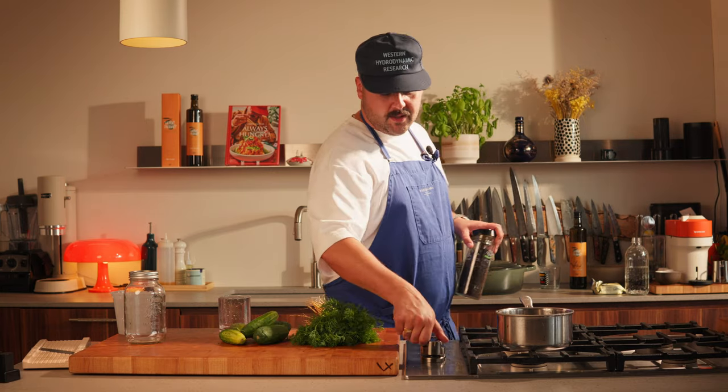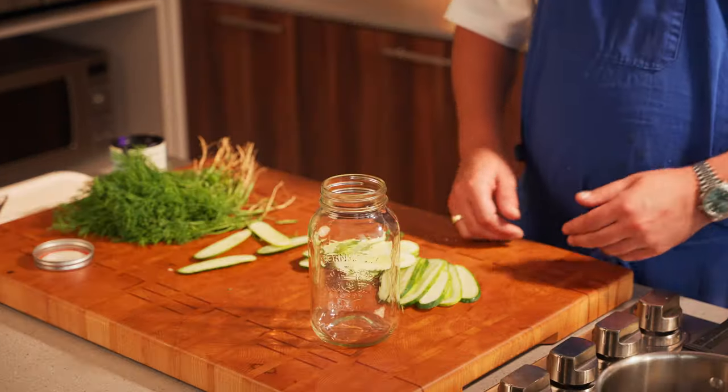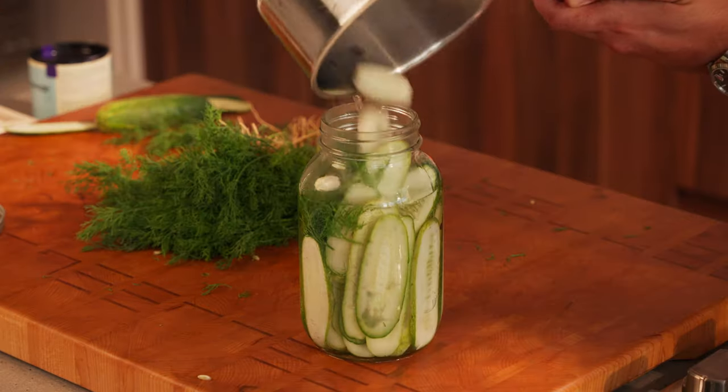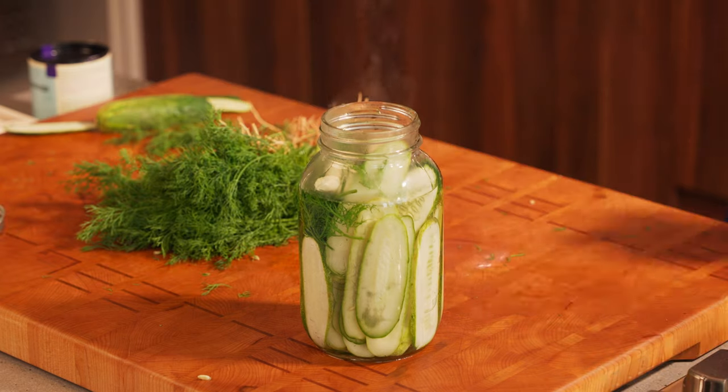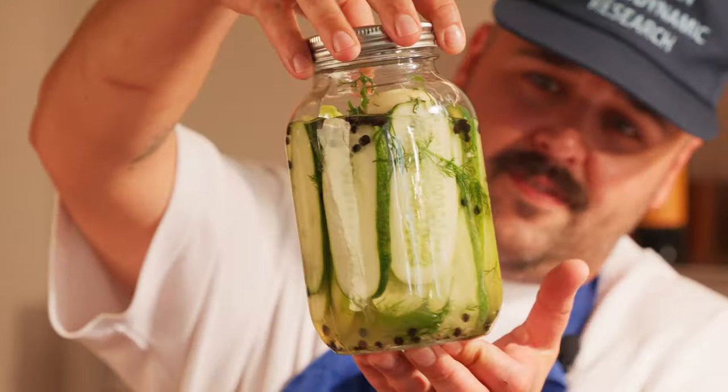We're gonna bring this to a simmer. For the next step, we're gonna slice some cucumbers — you can use a mandolin or a very sharp knife, make sure you're very careful because it's very sharp. Once you're done with the slicing, add them in a jar with some dill and some garlic. Let this chill for at least an hour before you use them.